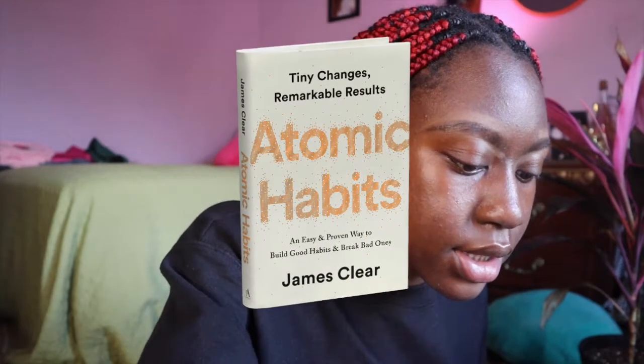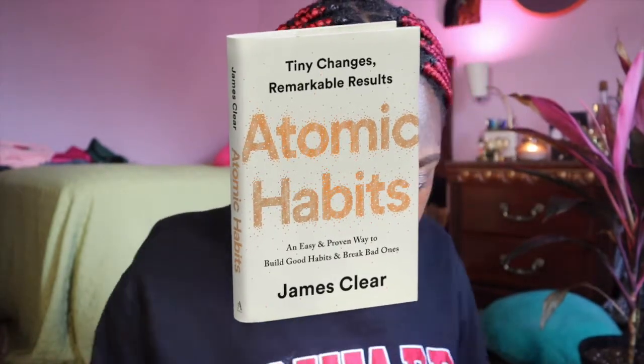I'm also reading this book called Atomic Habits by James Clear — it's an excellent book. He frames habits not just as things you pick up and do, but about the kind of person you really want to become. I think that is so important. And happy Black History Month!